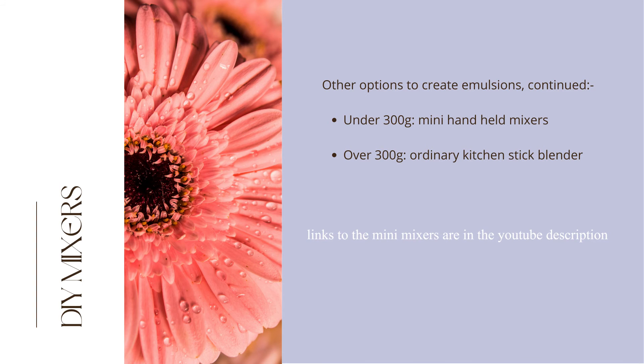To finish, we show four mini handheld mixers for emulsion batch sizes around 300 grams. We have not included coffee frothers in this selection since their curled round wire spring head, aimed at creating froth, puts air into the emulsion which can cause instability. To create emulsions over 300 grams, home crafters usually use an ordinary stick blender as this is more powerful than the mini mixers.